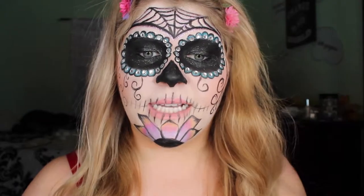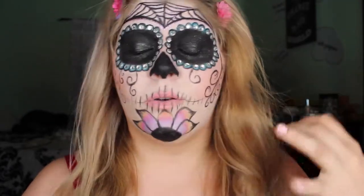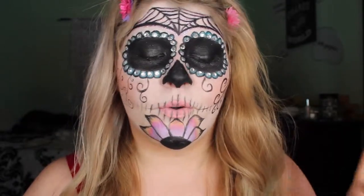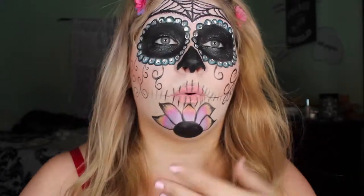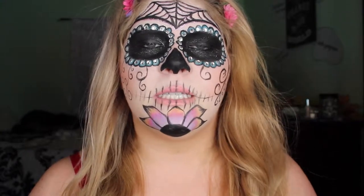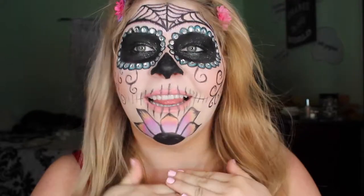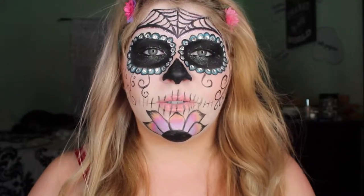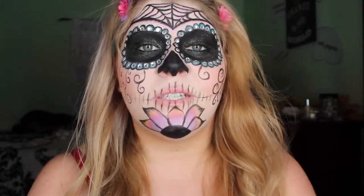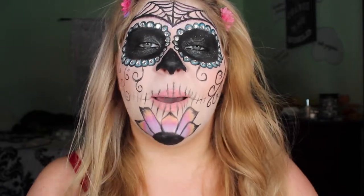I'm not sure if I'm sick or if it's just allergies, so that's why I didn't do a full talk-through — I'm just trying to rest my voice. Sorry for not doing a whole talk-through but it would have taken forever. I hope you guys enjoyed this video. If you do this look or anything like this, or if I inspired you, please let me know and I'll check it out. Thanks so much for watching — leave some comments below and tell me what you want to see next. Bye!